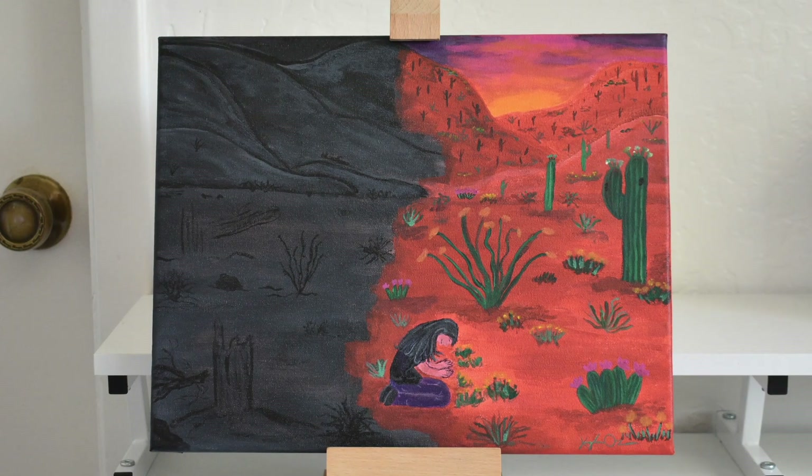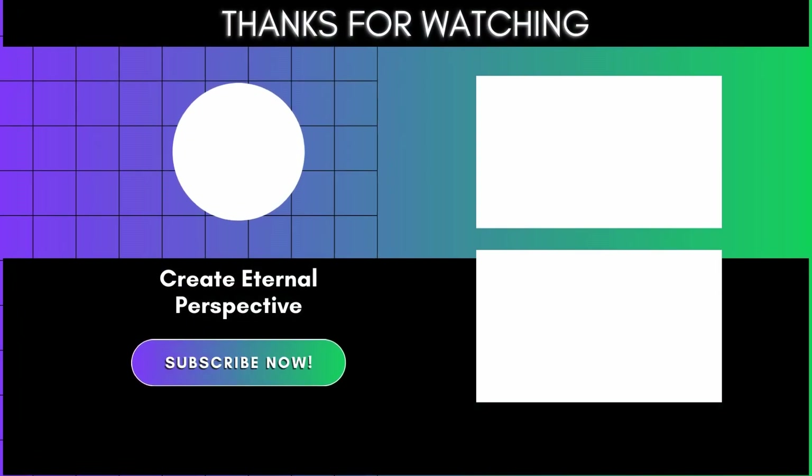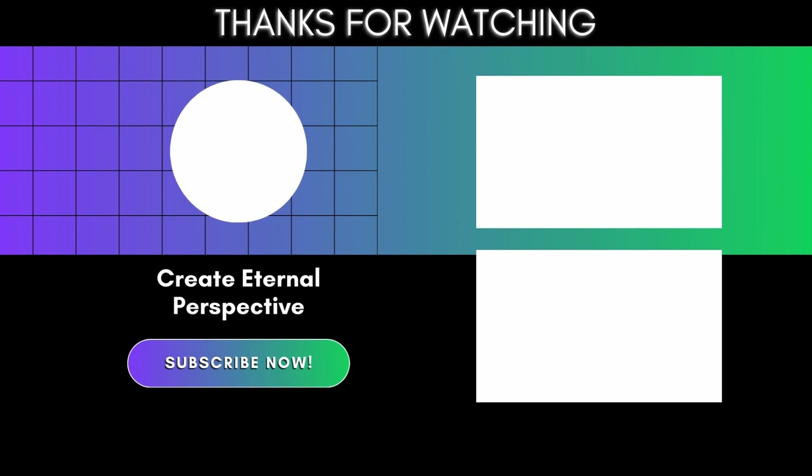If you enjoyed this video, be sure to like and subscribe, and for more creative content that helps cultivate closeness with God, check out these next. Thank you for watching. This has been KO, here with you to create eternal perspective.